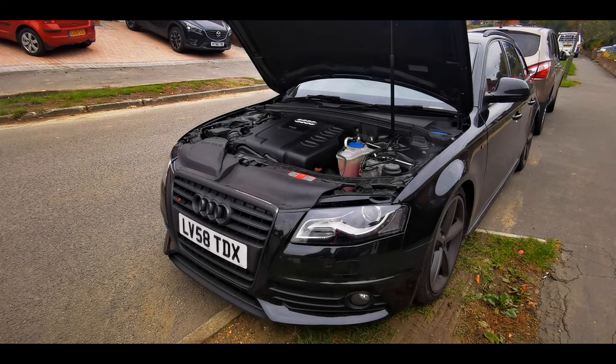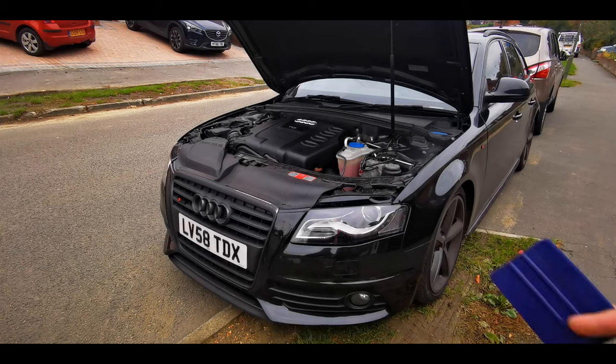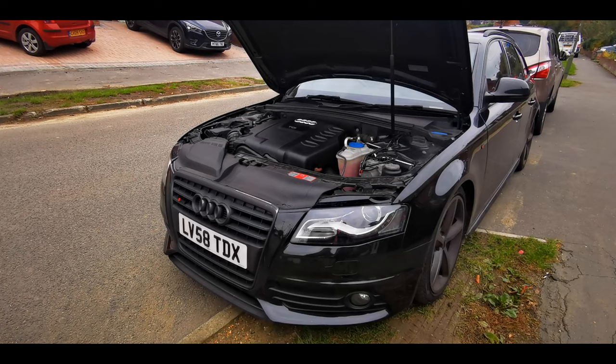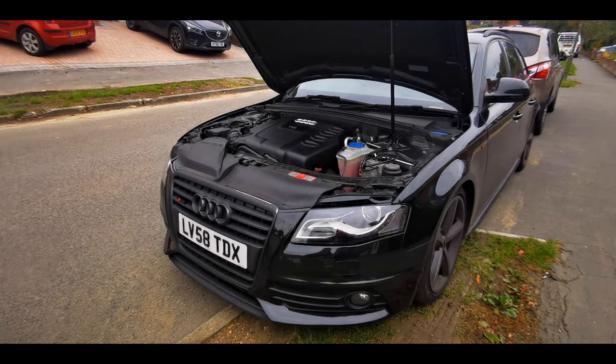After that, you need a foil, you need an applicator, and a sharp blade to cut off the foil. The last thing you need is a heat gun. If interested, stay with me and let's see.